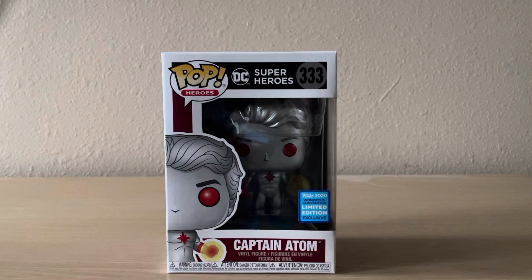Also, before I get started, I want to give a big shout out to my bro. He got me this for my birthday that just passed like a couple of days ago. But anyways, thank you to him. Let's unbox this guy.